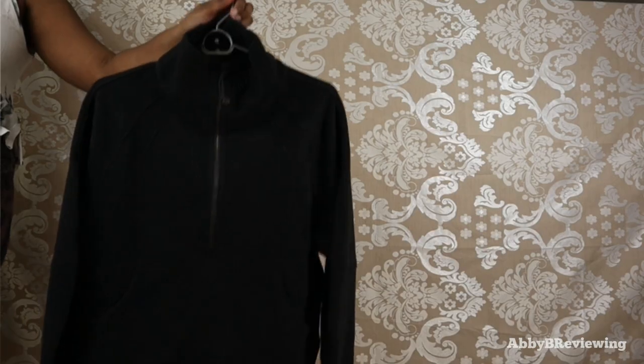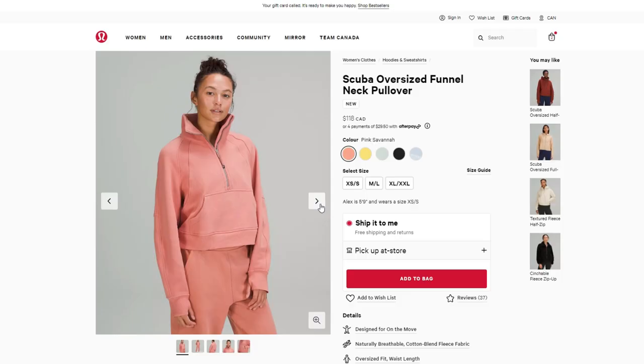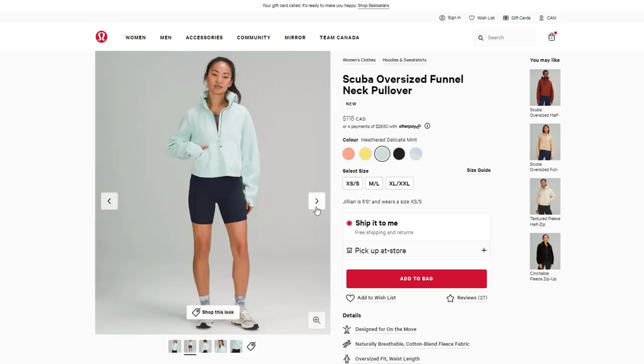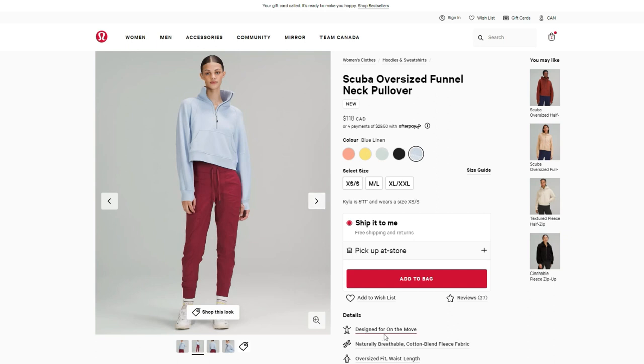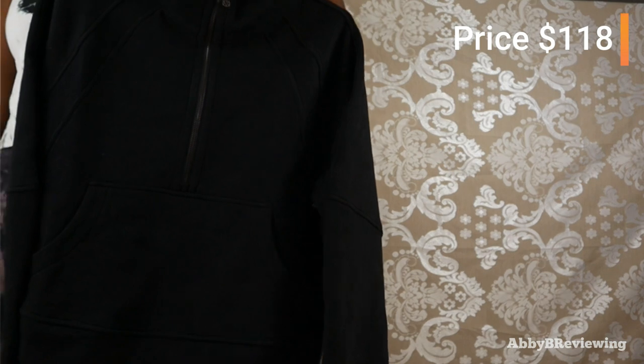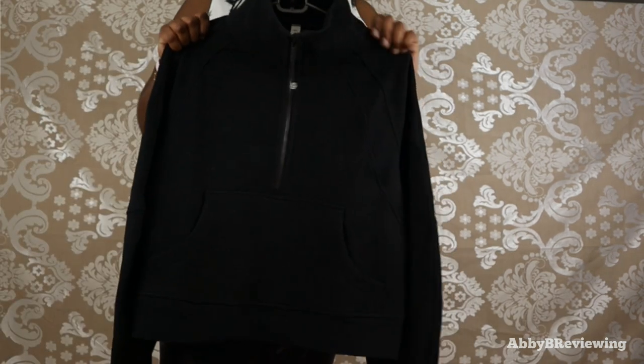I have this in the color black, but it also came out in a bunch of other pretty colors, which I have on screen for you. I have this in the size medium-large, and it goes for $118.